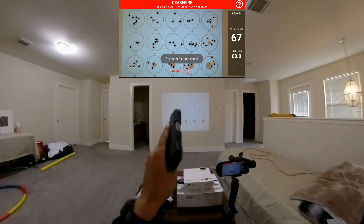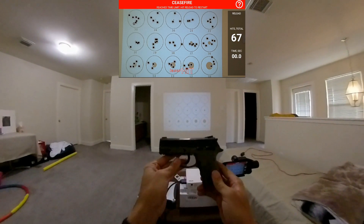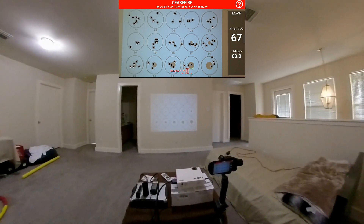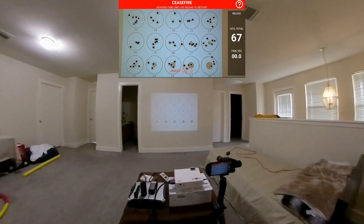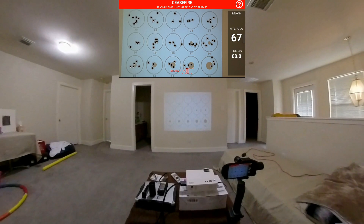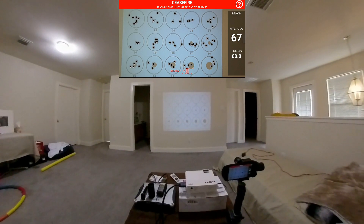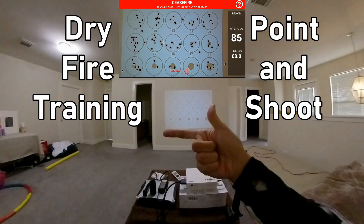This gun has become really important to me as I've learned more about how I shoot with it. It's easy to point and shoot. That's my dry fire training video for today — please comment, like, subscribe, and I'll have a lot more videos. Thumbs up everyone, bye!